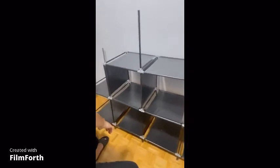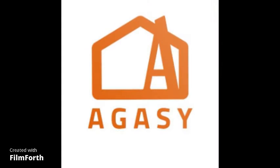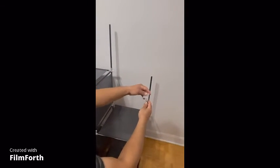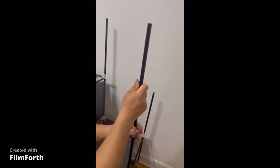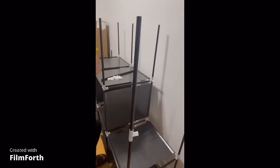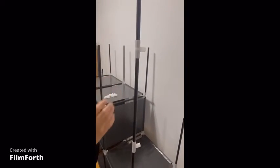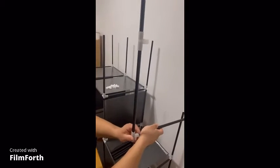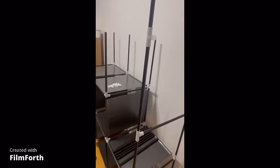We will continue with putting the tubes. Then now we will do the sides. On the side we will use the connector of three — one, two here — and we will use the connector of four.